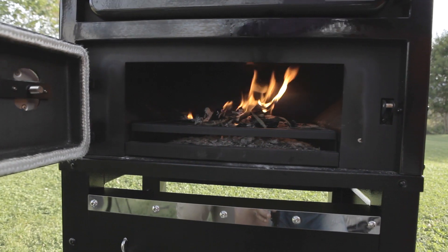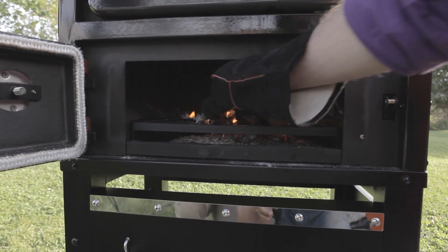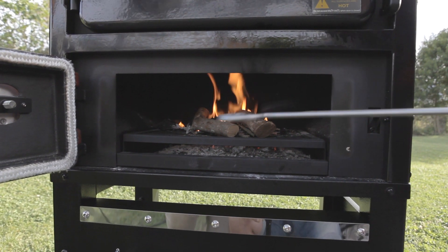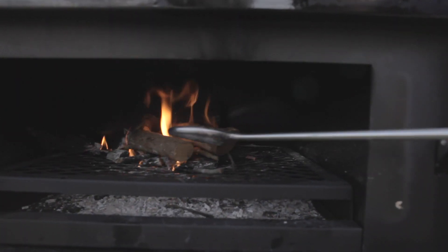If you want more heat in your oven, just add a little piece of wood — just like this. That will do the trick. Place it in position with your Fornetto hook.